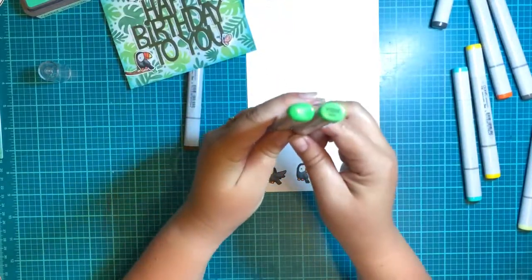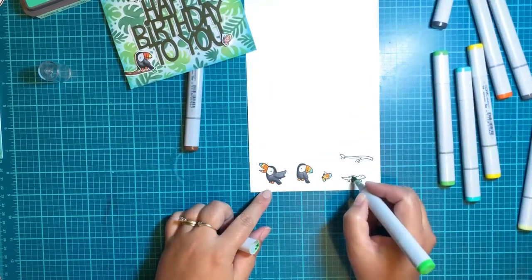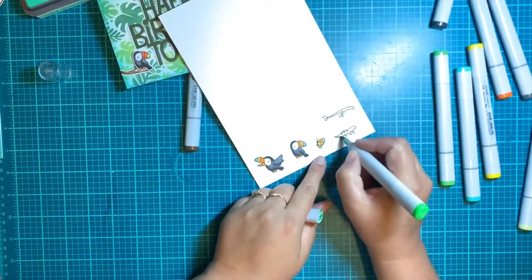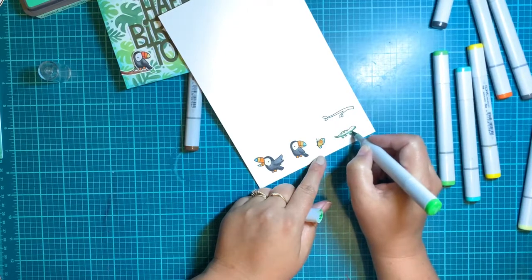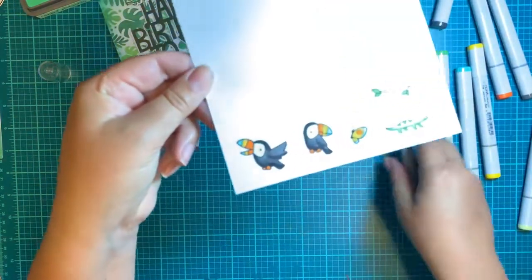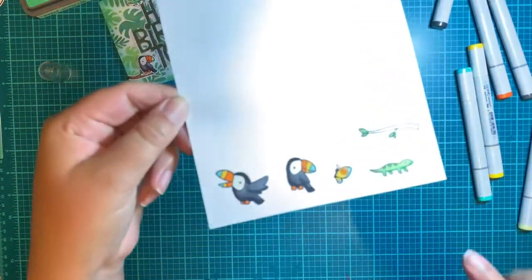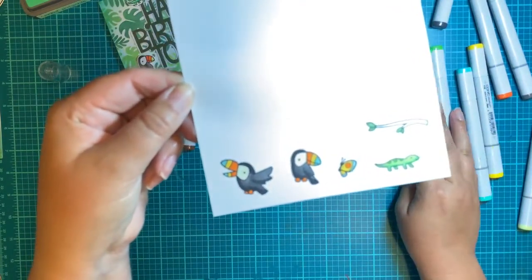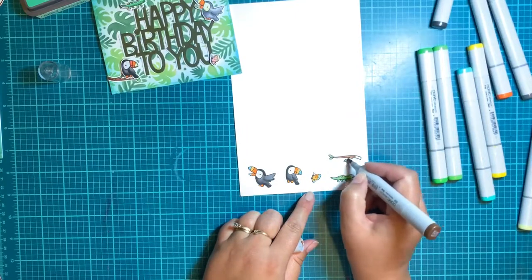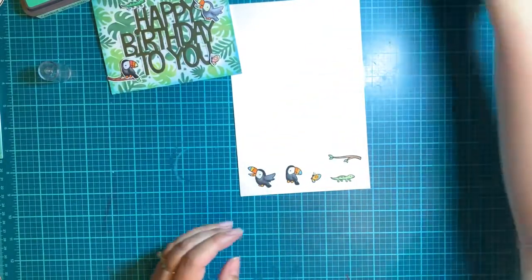For the little lizard, I'm using YG07 and YG05. Start with the darker YG07: fill in the three little dots, do a section along the bottom of his body, fill in his legs, and fill in the tree branch. Then grab your lighter color YG05 and go over the rest of the lizard body — so he has a little bit of shading on the bottom and the rest of him is filled in. Grab whatever brown you want — I'm using E25 — and fill in the branch. Now you're finished with the coloring. Super simple, done, easy.